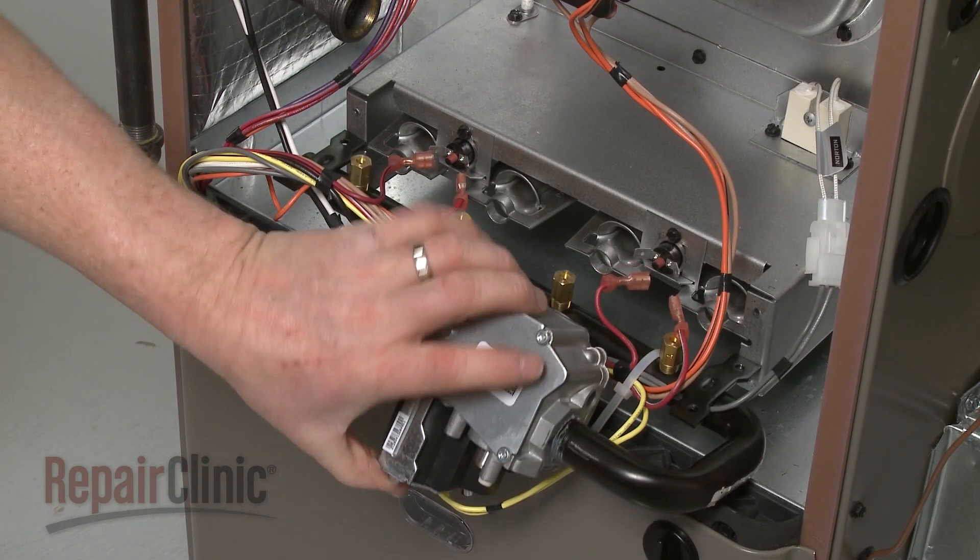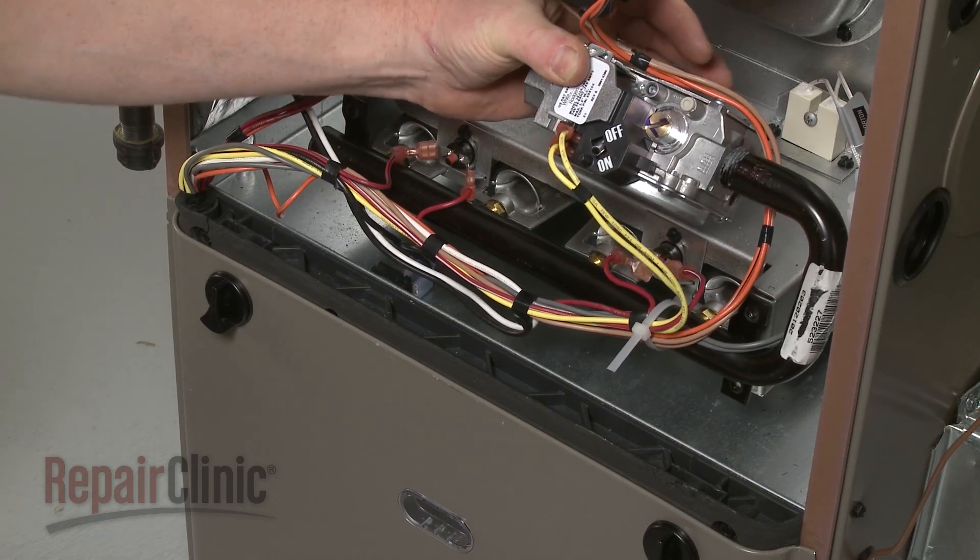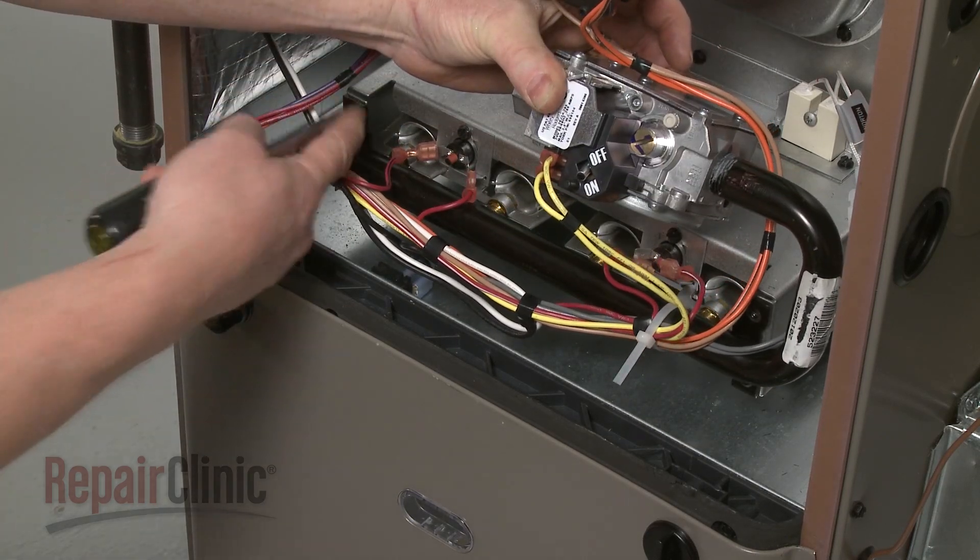When the repair is complete, realign the manifold with the burner tubes and secure the manifold with the mounting screws.